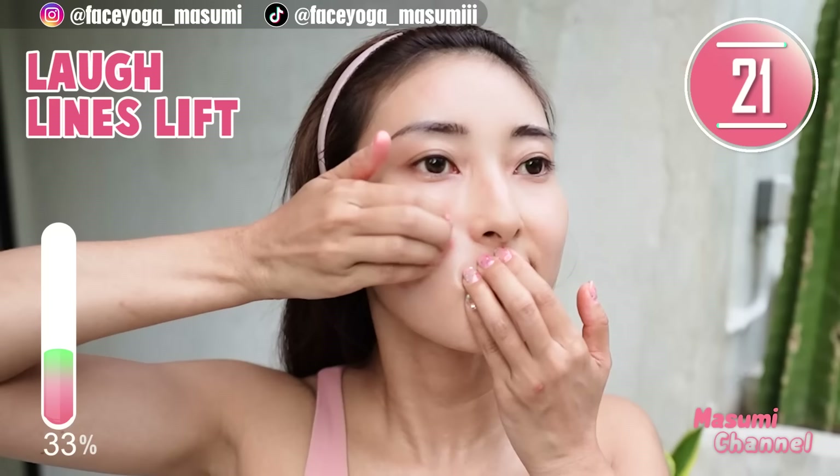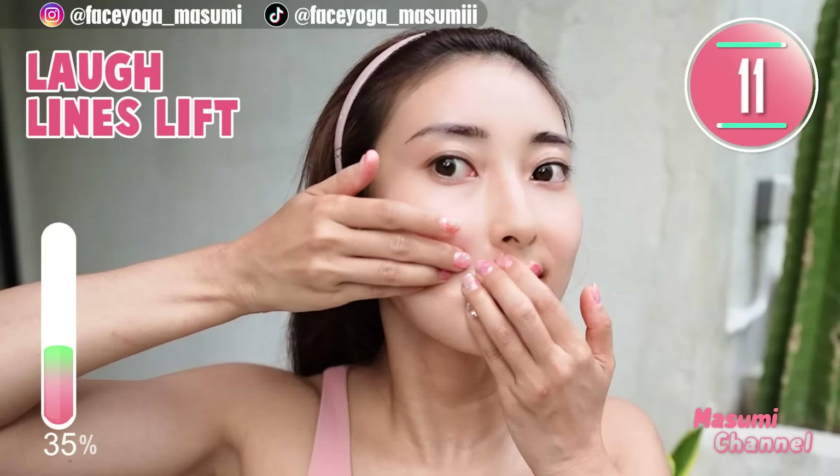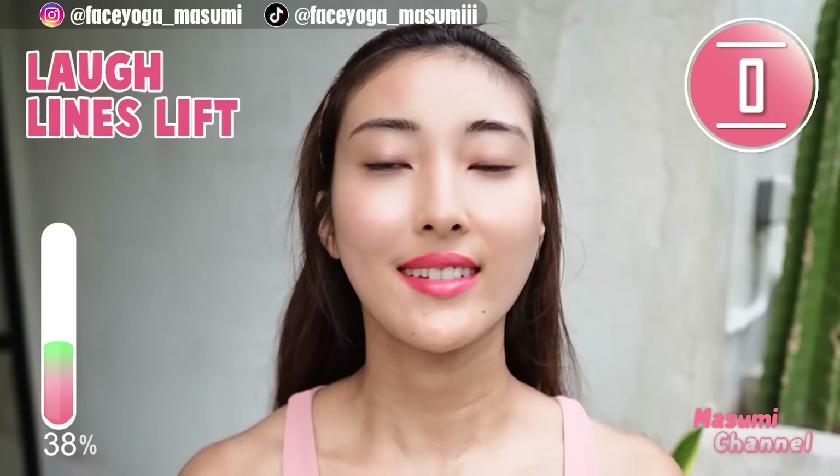Wow, so good. How do you like it so far? Begin to use your upper cheek and lower cheekbone without having pain.